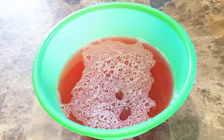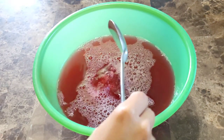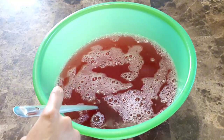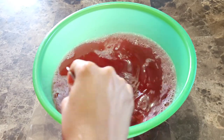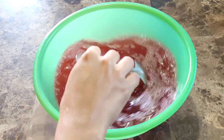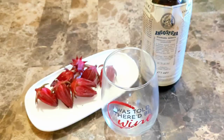Then you want to go ahead and sweeten your sorrel. I'm adding about three spoons of sugar and also a dash of angostura bitters. Once you are satisfied with the taste and sweetness, you can enjoy your sorrel — just add some ice and pour it over into a glass.